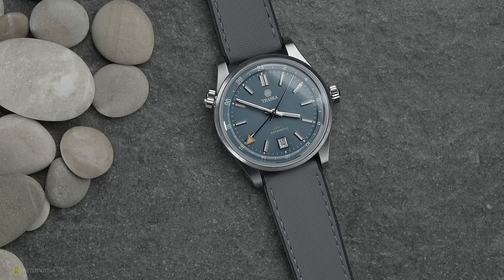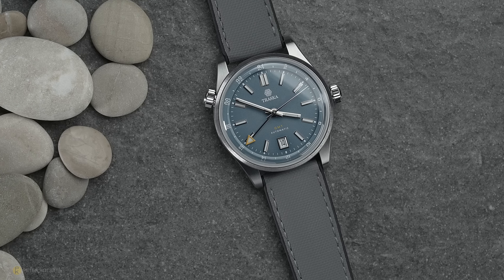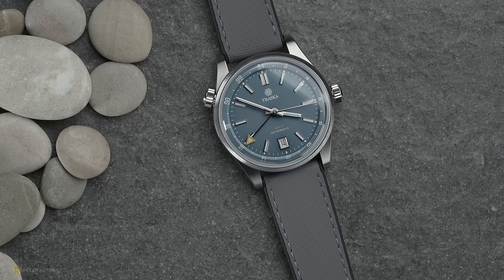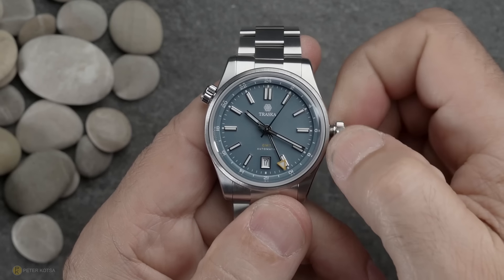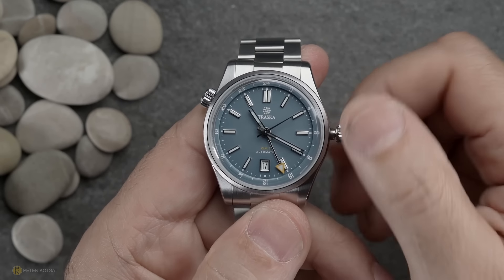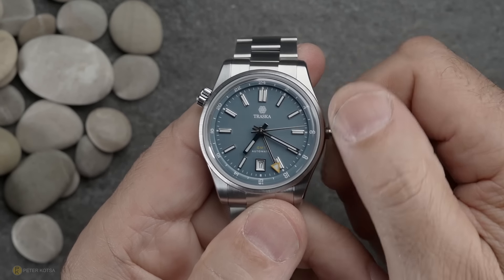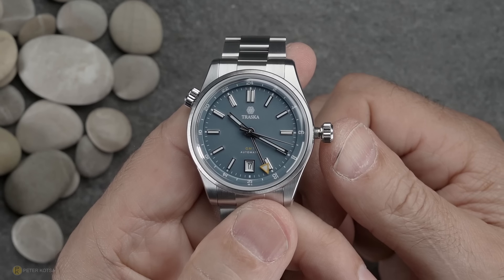Looking at the overhead of the watch, you can see there are two crowns — one at three o'clock and one at ten o'clock — and both are screwed down, giving the watch 150 meters of water resistance. Since it's a traveler's GMT, by unscrewing the crown and popping it to the first position, turning it backwards and forwards advances the hour hand while also changing the date — so it's a proper traveler's GMT, not dissimilar from a Grand Seiko in its functionality.